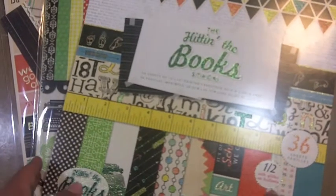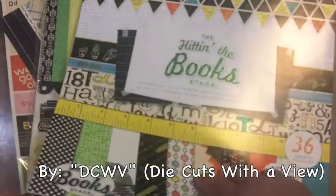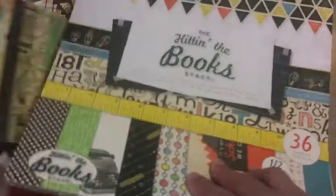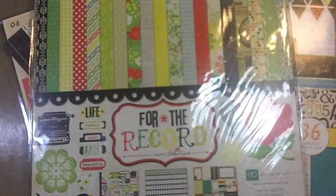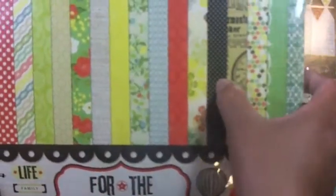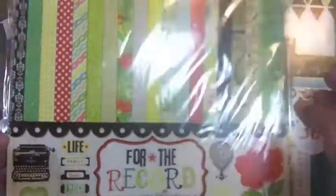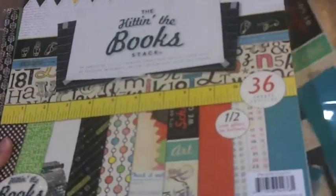I was looking through some papers I have here at home. This one is called Hitting the Books, so I got some paper from that collection. I also have For the Record, which is not really school themed, but I liked some of the patterns for the background. I used this black polka dot for the background, and then I went ahead with the majority of it being from Hitting the Books from DCWV.